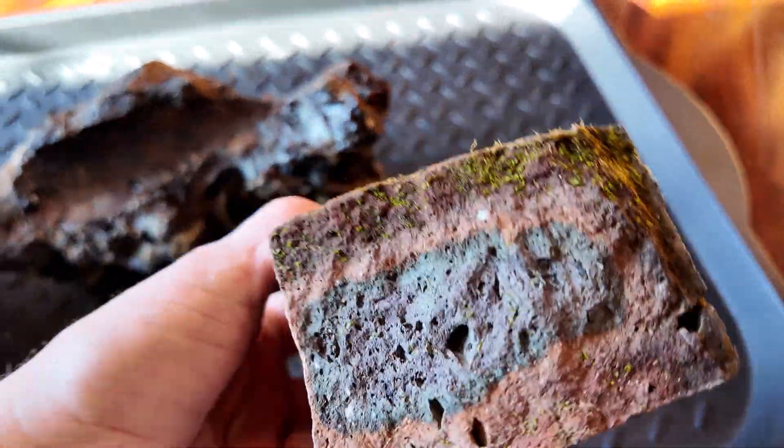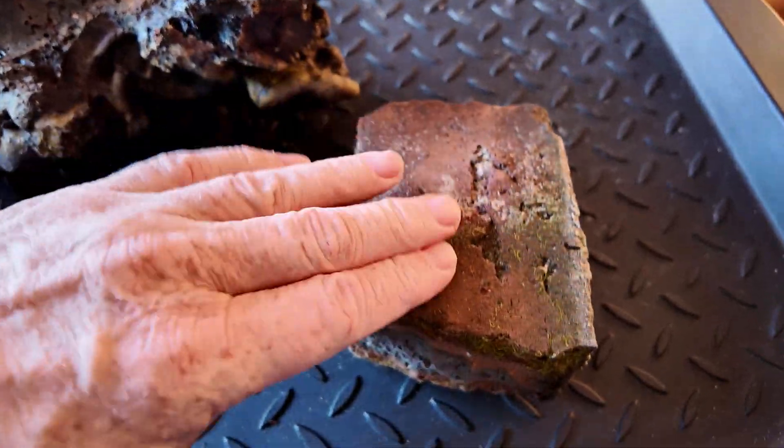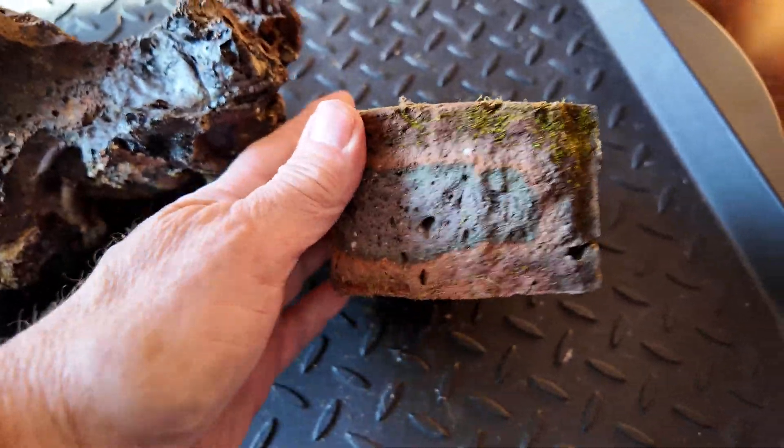Just before I go — you see how the middle there is turning color? You can see the top of the brick is like swelling from the inside out. So this thing's ready to pop.